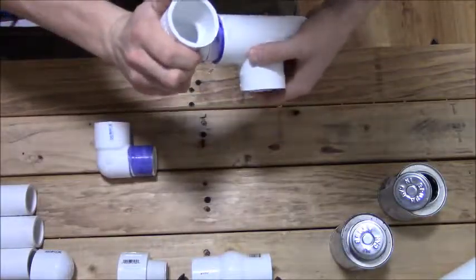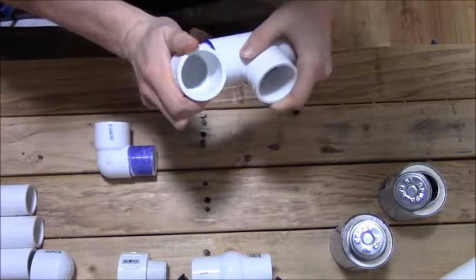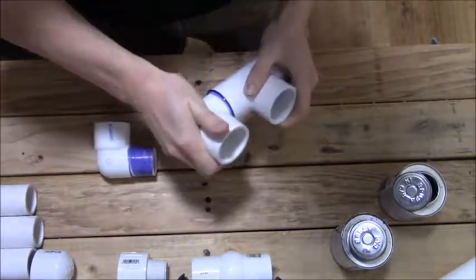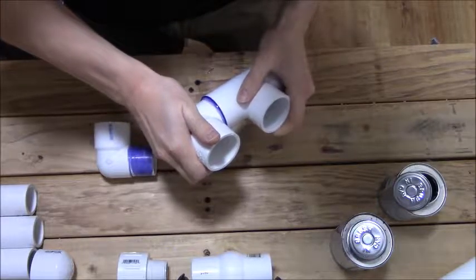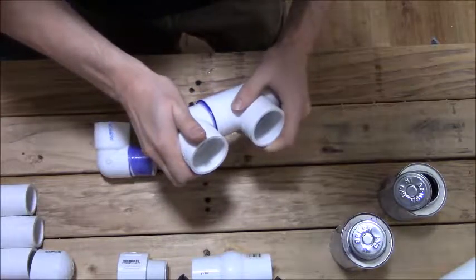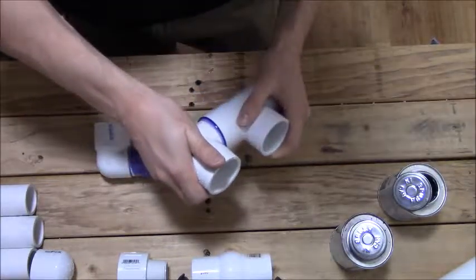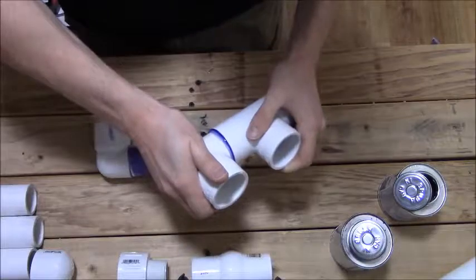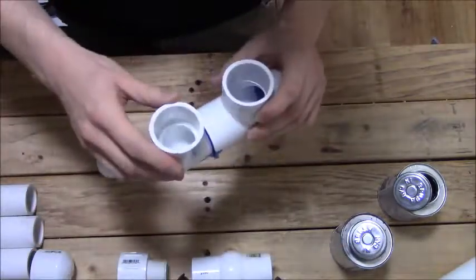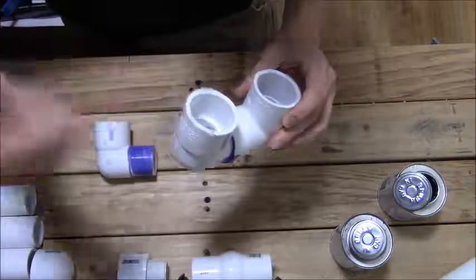When you put the piece in, you want to put it in and twist at least a quarter turn, then hold it. That way it spreads the glue around on the inside, makes a tighter joint, and is less likely to have leaks. You want to hold it for a good 30 to 45 seconds, because sometimes the pressure tries to push the piece back out.